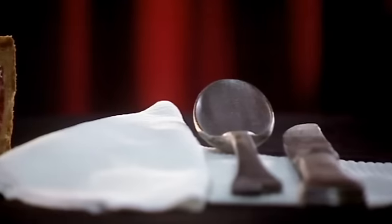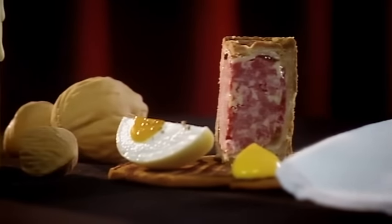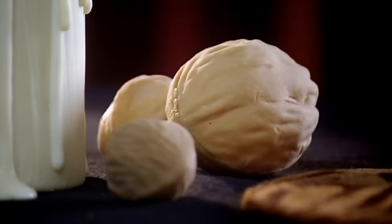And my whole edible dining service, also including mango mustard, sweet chocolate egg, and marzipan walnuts.